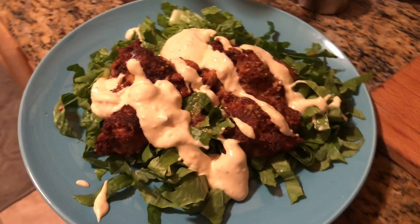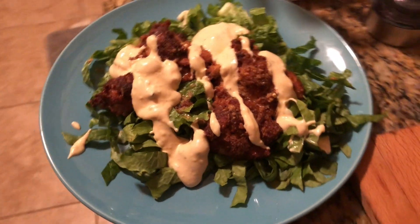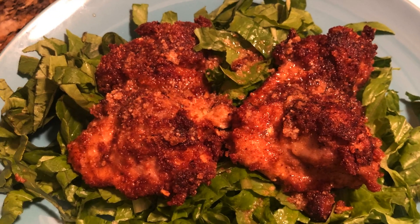Hi guys, today we're going to be doing this delicious fried chicken recipe. It is keto, low carb, and super easy to do. Just look how delicious that looks — let's get started.